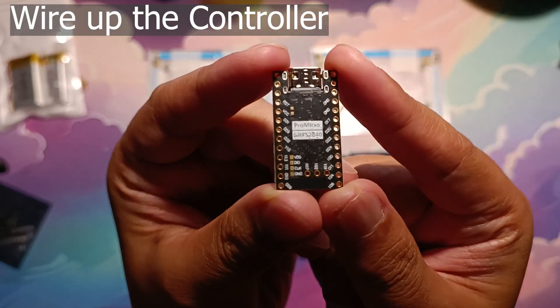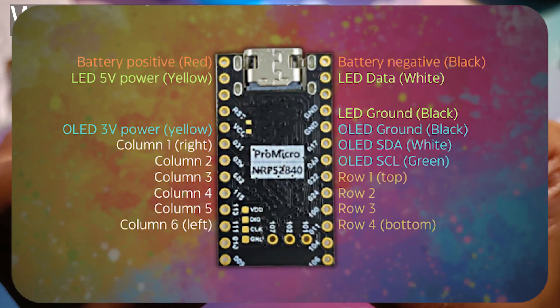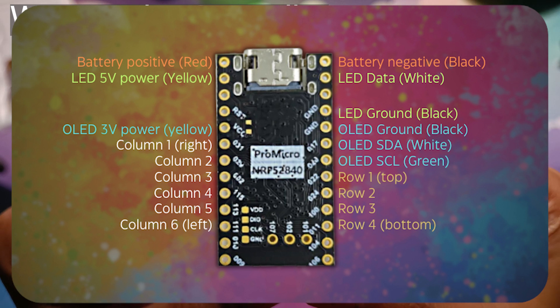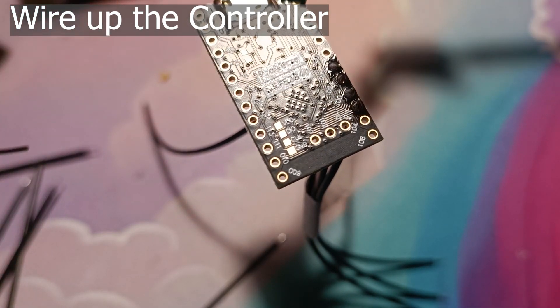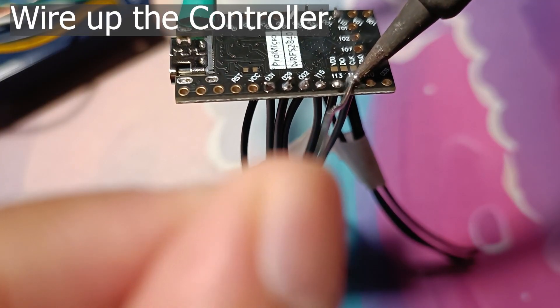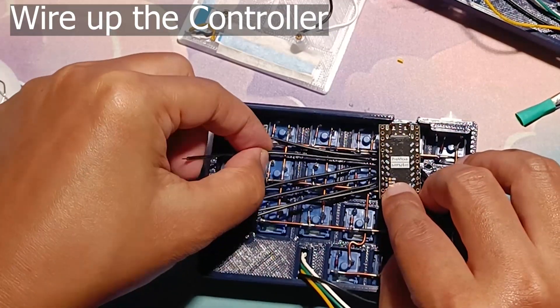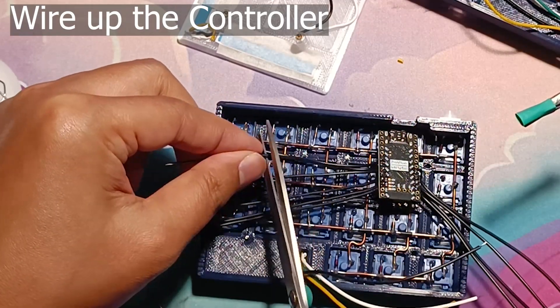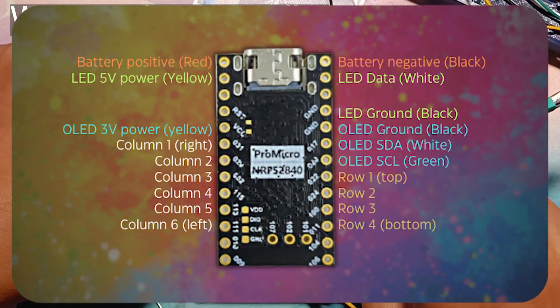Finally, it's time to wire up the controller. The wiring diagram is shown here. Note that the columns start from right to left — so whether you're wiring the left or right side, make sure you're wiring the columns right to left. First wire up the row wires, then the column wires, then do some guesswork on wire lengths and cut them accordingly. Note: on this side I made a mistake of connecting the columns left to right instead of right to left, so remember — columns go right to left.